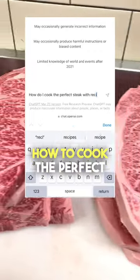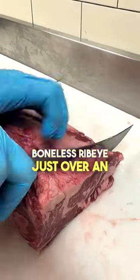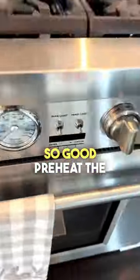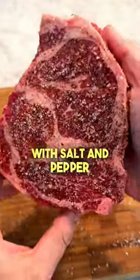Let's see if ChatGPT knows how to cook the perfect steak. Follow along. It's telling me to use a boneless ribeye just over an inch thick — so far, so good. Preheat the oven to 400. Let the meat rest for a half hour on the counter and season generously with salt and pepper.